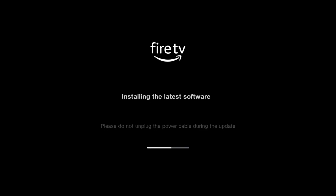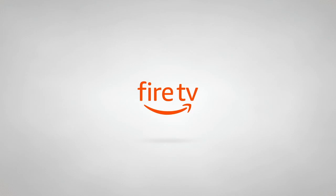So now the Fire TV is reloading for the second time, but now is where you start getting into the actual nuts and bolts about setting it up.